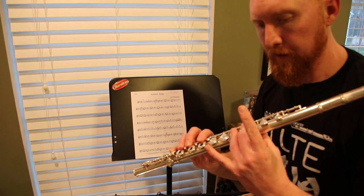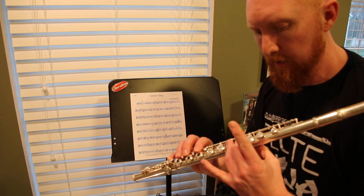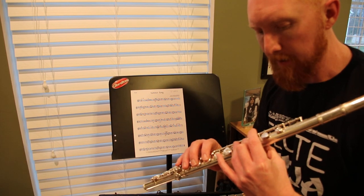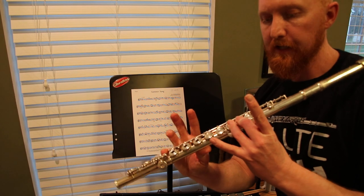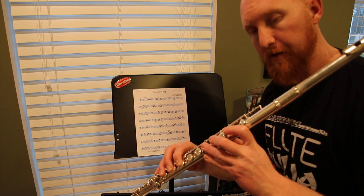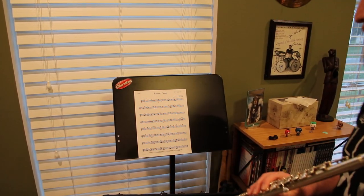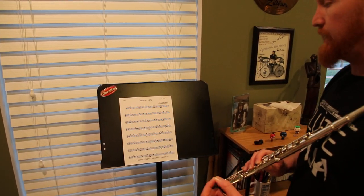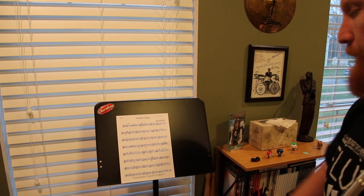Real flute players are probably screaming right now: 'Your fingers shouldn't be so far away!' And yes, you're right — your fingers should be close to the keys at all times. But just as symbolism, the high D is rock on, plus your pinky in your right hand. The high E-flat is everything. Your high C is the same as your regular C, so that shouldn't be a big change. You do need to blow faster air as you get higher so you can produce those upper register notes and not have it drop the octave on you.